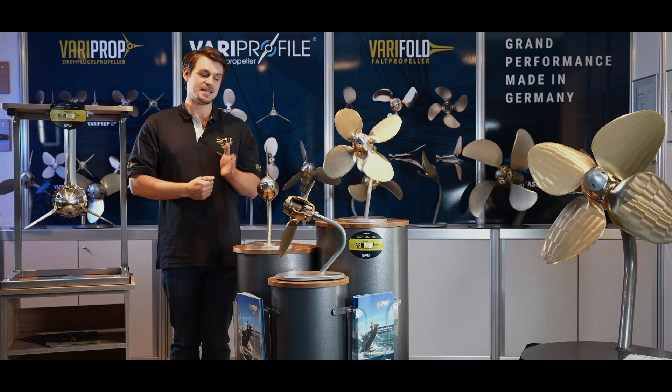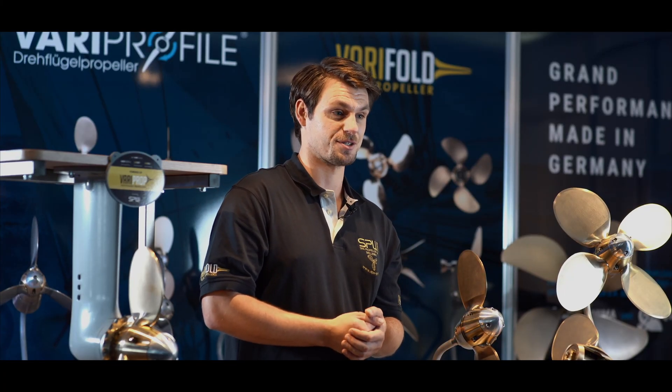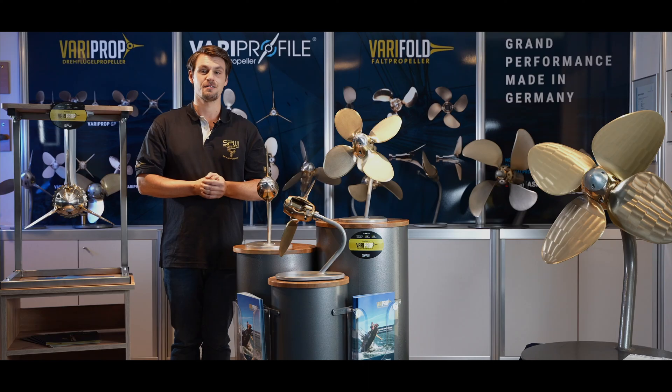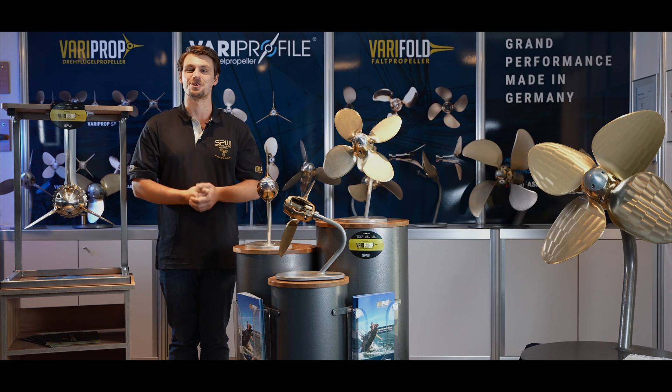The VariProp is quickly and easily assembled like a fixed-pitch propeller and we supply it ready for usage — fully assembled, filled with a highly viscose grease, balanced, oriented and MRE quality checked. All that is left is to install it on your sail drive or shaft and enjoy sailing.